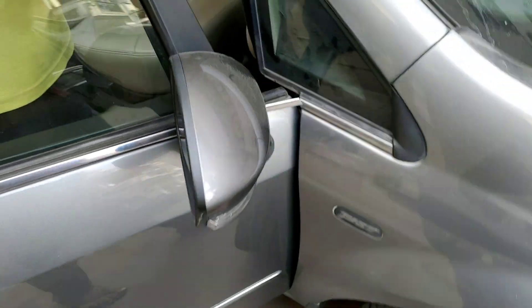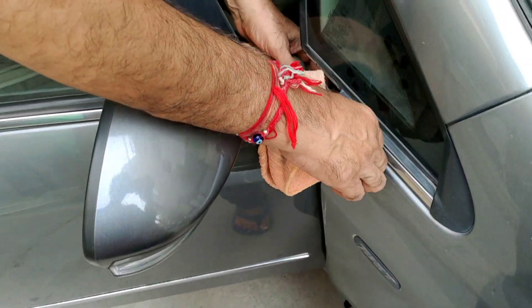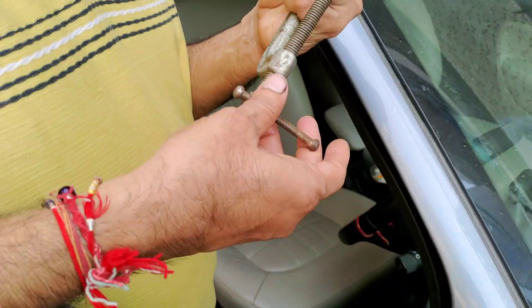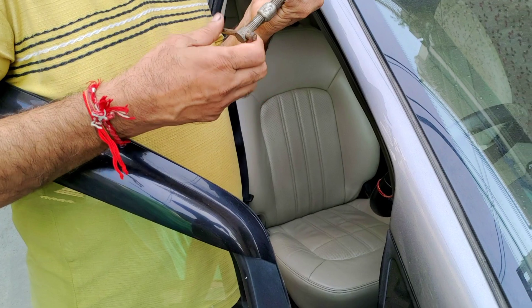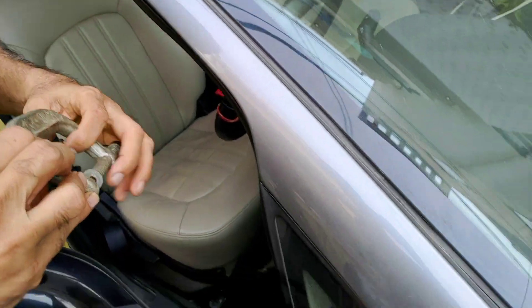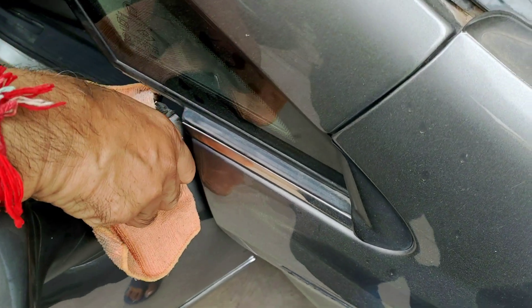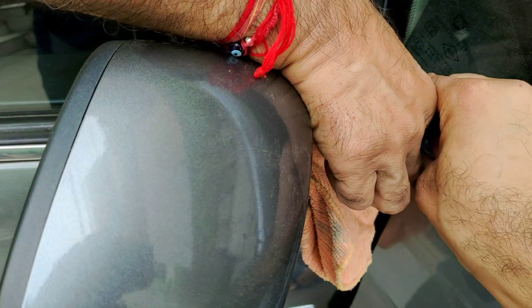Basically, the rubber strip is dropped and not chipped. I don't have to chop it up because it is bent. I have also tried to repair it and I will show you. We thought it would take a long time, and we have to cut the cloth over here.